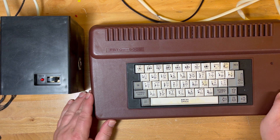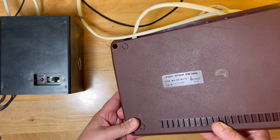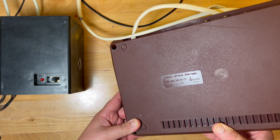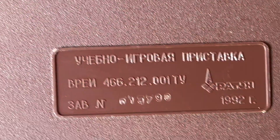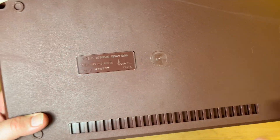So the Raton from Belarus, 1992 stamped on it. This is actually a part 3 video — I've done two videos on this one already, but I guess we can have a quick catch-up because it's been a while.